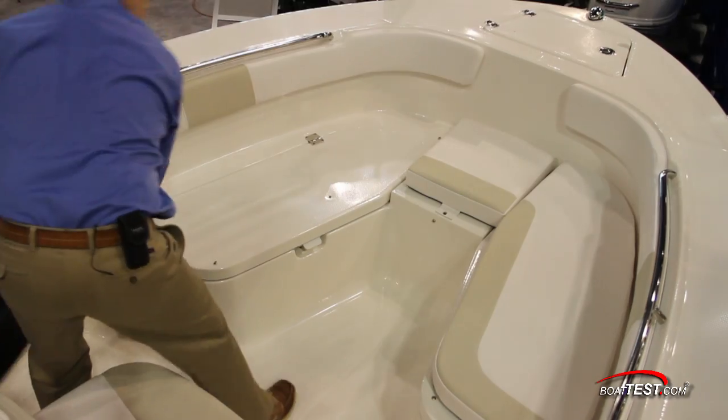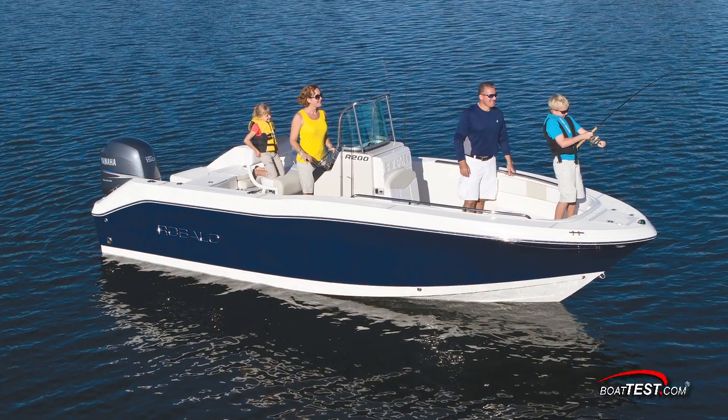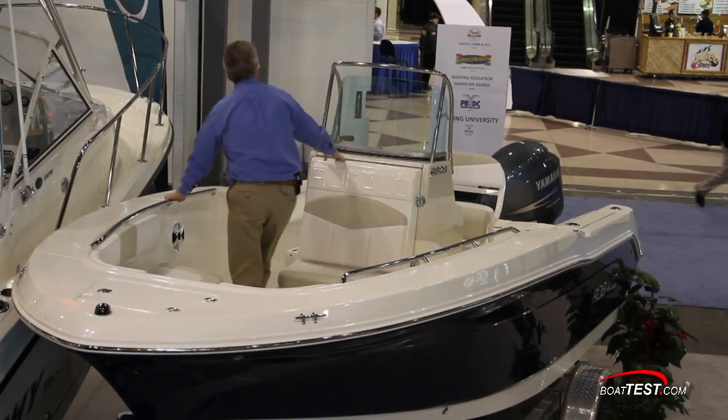If you have family coming aboard they'll appreciate the bow cushions for added comfort. That's our brief look at the features of the all-new R200 center console from Raballo. For BoatTest.com, I'm Captain Steve — we'll see you on the water.